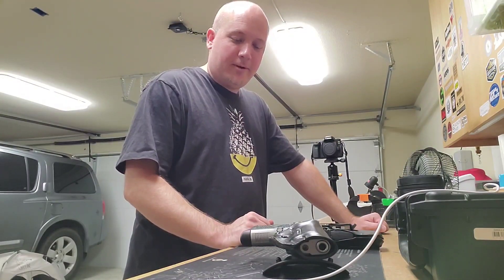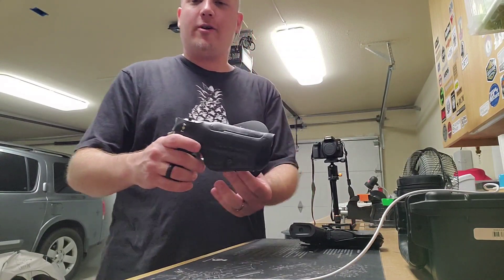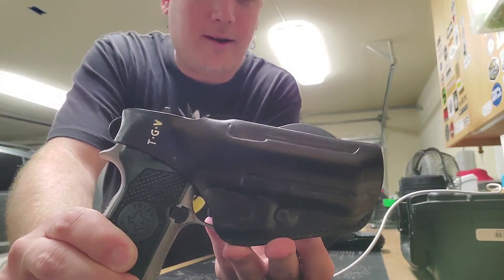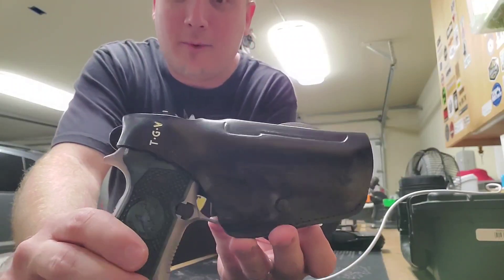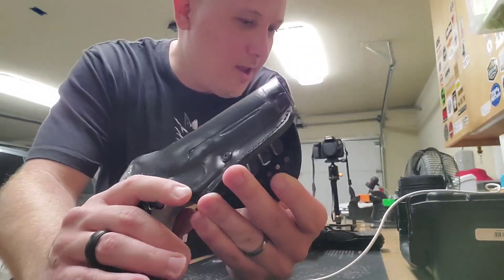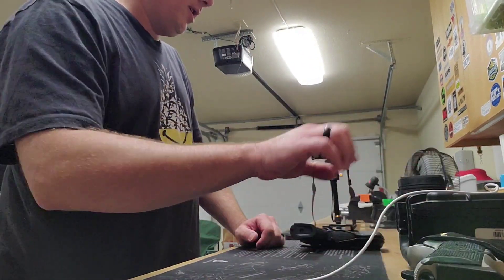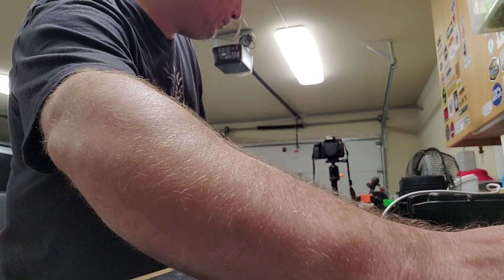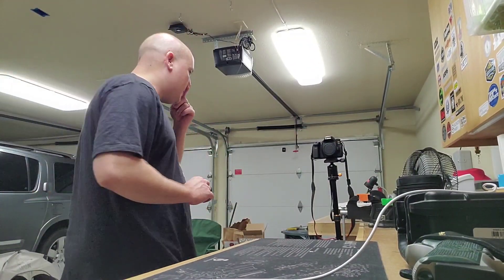I've got a holster review from Craft Holsters — I've talked about this one before. To do it I actually have to go inside and change because I need to wear jeans so I can wear my EDC belt. I also brought on another holster made by Craft Holsters for a different gun.